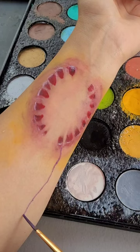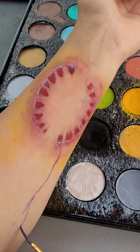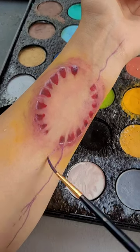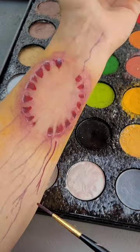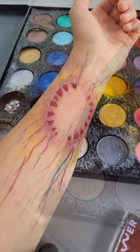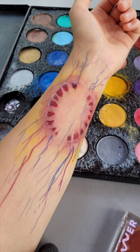From there, go and draw veins. You should be using purples and also blues, along with making ones that are slightly lighter than the others. When you do this, make sure to put some into the center as well, and your zombie bite should look a little something like this. Thank you for watching.